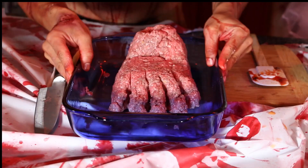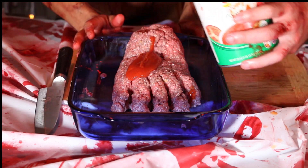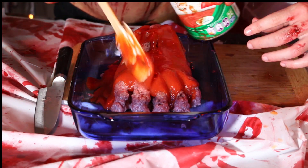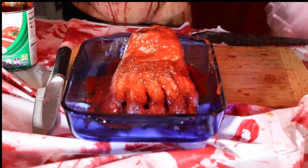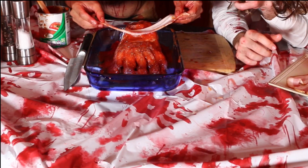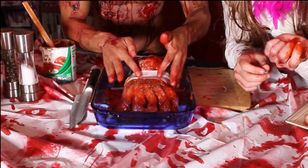Foot. Okay, now we're gonna put tomato paste — you can buy tomato paste everywhere. Pepper and salt to taste. Now let's put the skin — add a little bit of bacon all over the foot.